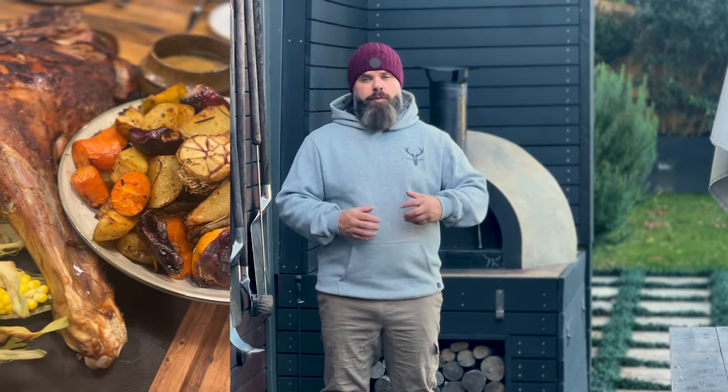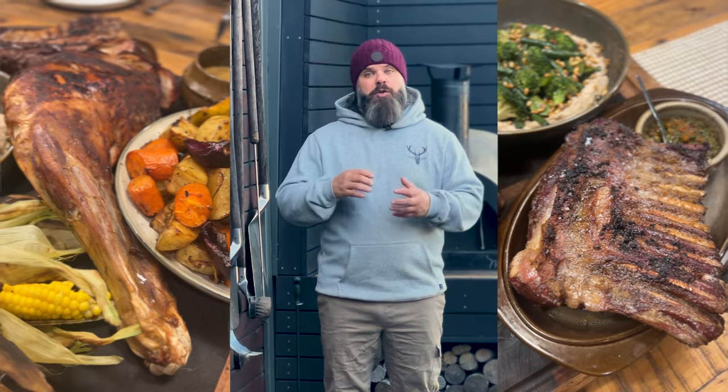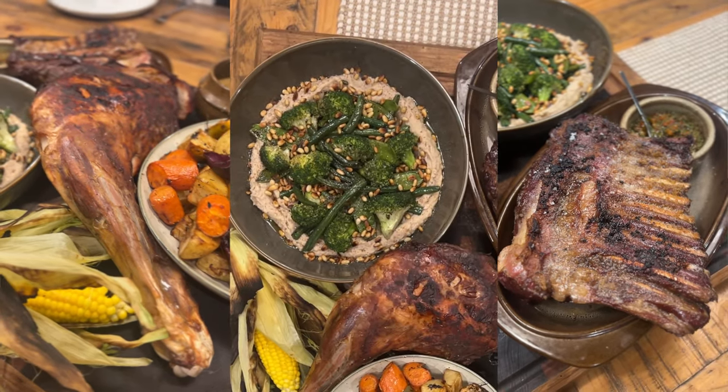I'm Kevin from Smokin' Gachos, and today we're here for Hunter's Element Hill de Grill. I'm going to be cooking three dishes today: a roast pork leg from a wild boar, a rack of ribs with cutlets on from a nanny, and I'm going to be doing a charred green veg on a white bean puree.